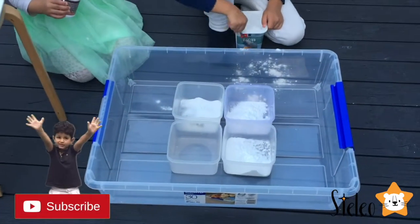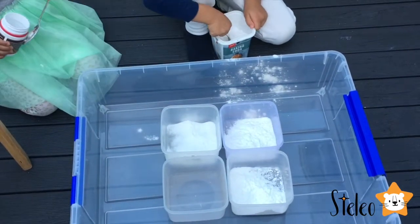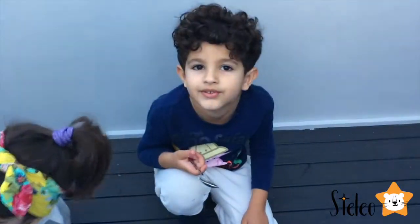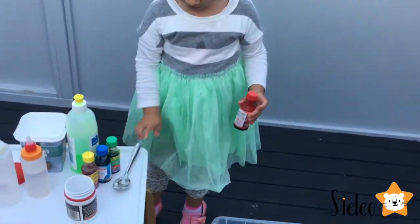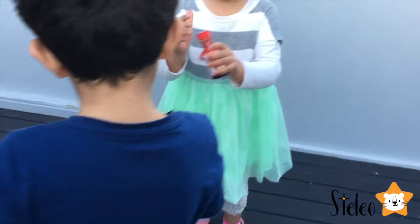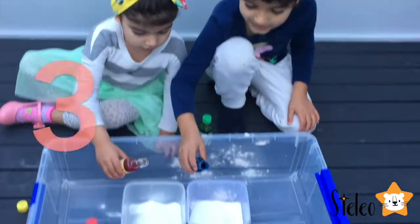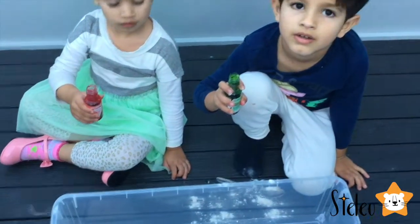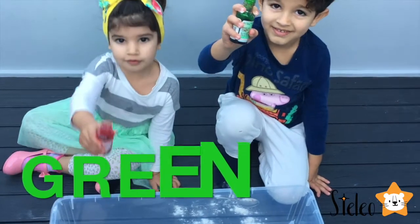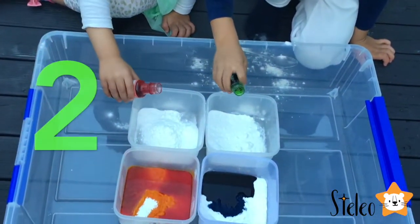Now let's put some food coloring. Which color shall I use? I'll use blue and green. Three, two, one, go! So what colors are you putting now? Green. Three, two, one, go!